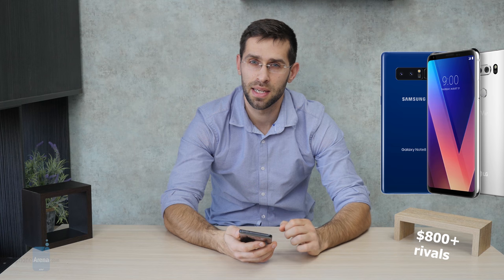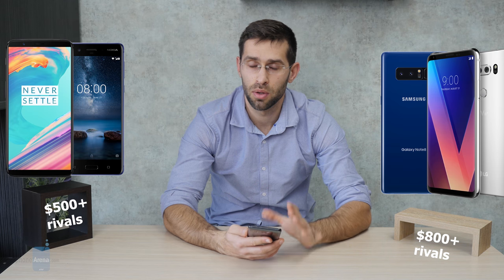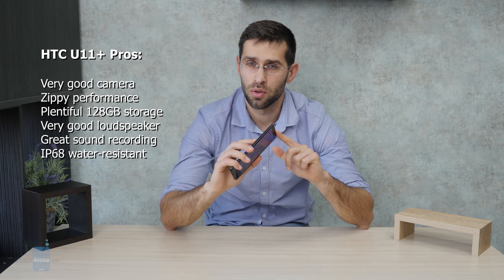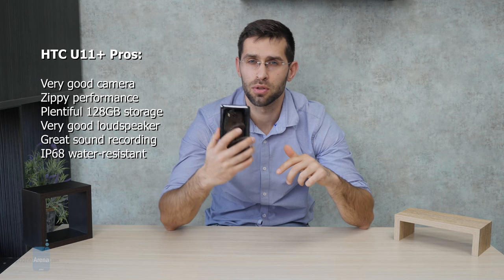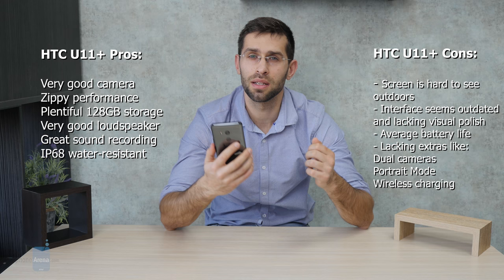At 800 euros, this phone is pricey — right in flagship pricing territory, alongside phones like the LG V30 and Samsung Galaxy Note 8, and more expensive than the Galaxy S8 and S8 Plus. Other rivals include the Google Pixel 2 and the OnePlus 5T, which is much more affordable, and the Nokia 8 — both with the same chip. This phone feels a bit overpriced for what it offers; it's a solid performer, but it lacks wireless charging, portrait mode, an AMOLED display, and other flagship features its competitors offer.